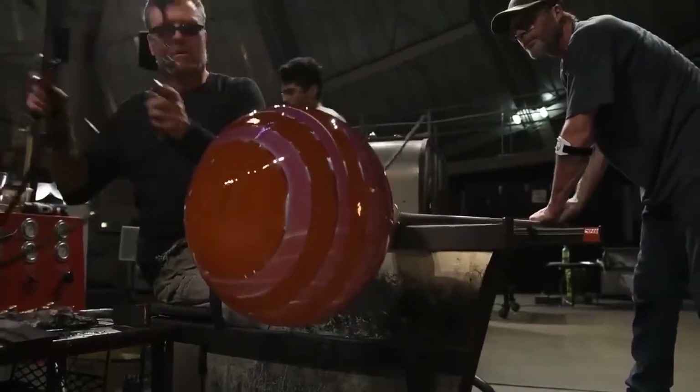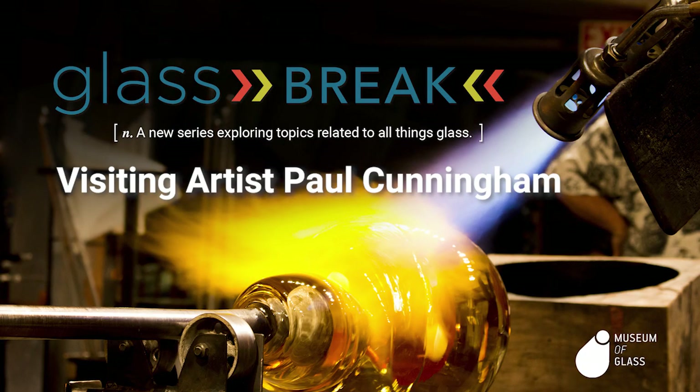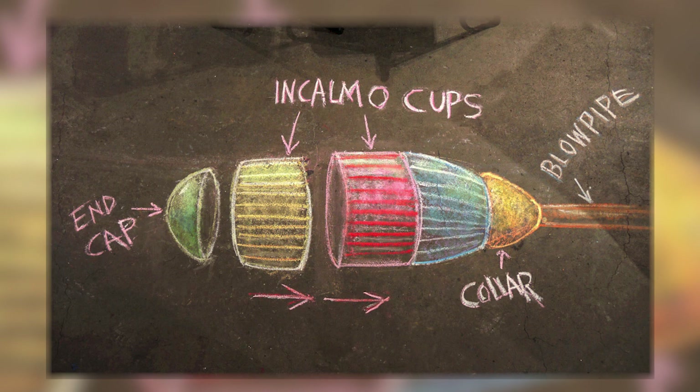Today you'll see the artist Paul Cunningham make one of his Encomo pieces. Paul began his career in 1986. Since then, he has worked with such great artists as Dale Chihuly, Lino Talia Pietra, and Dante Marioni. In this video, he will use the Encomo technique. Encomo is the joining of hollow forms to create distinct bands of color or design.